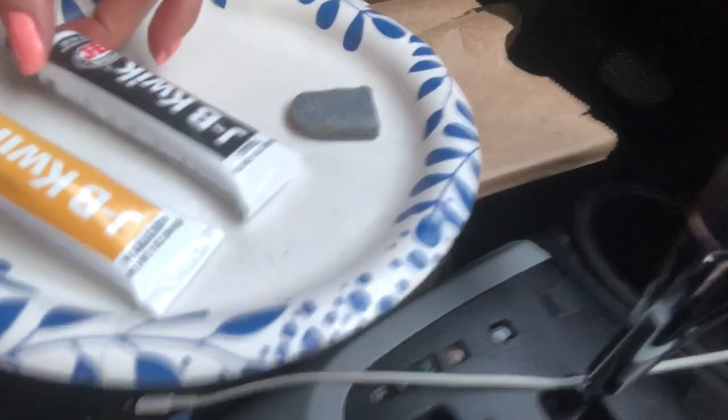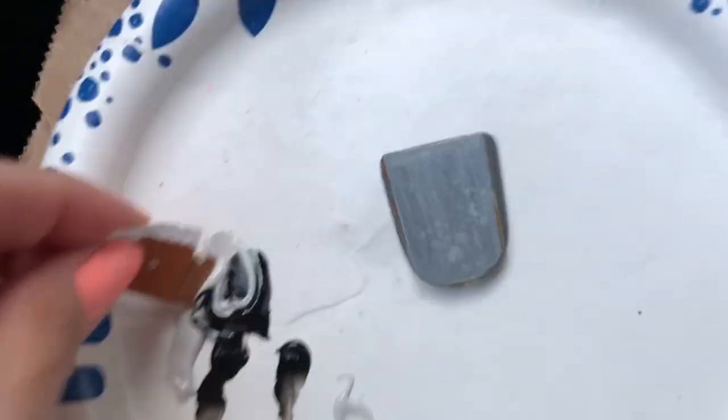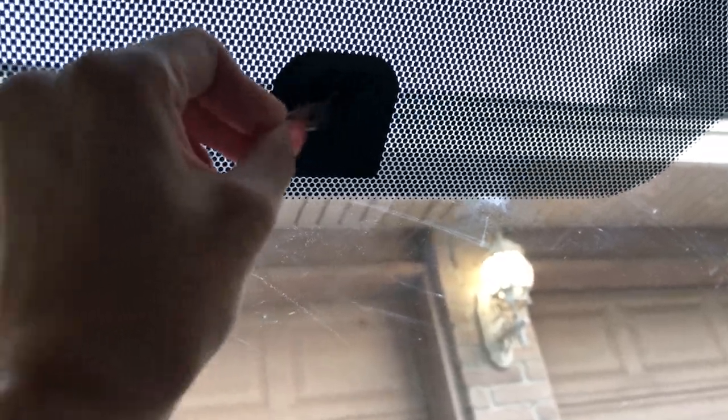I thought I got a two-for-one deal but apparently it is two parts that you have to mix together. It comes out in a weird consistency and it's nice that it comes out one color so you know if it's mixed well enough. I spread it out pretty evenly and pretty lazily, just using a piece of the packaging to spread it.